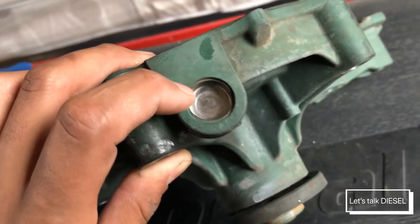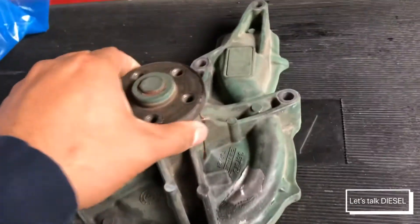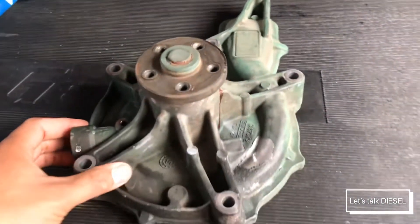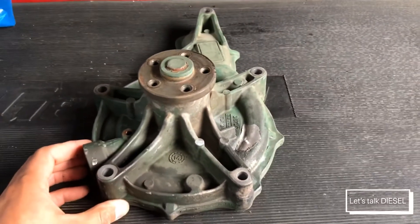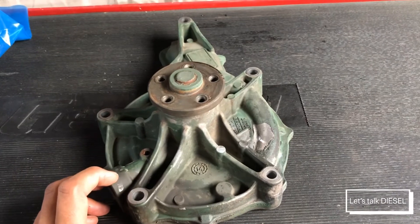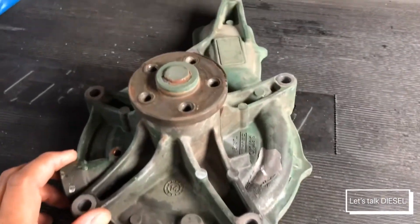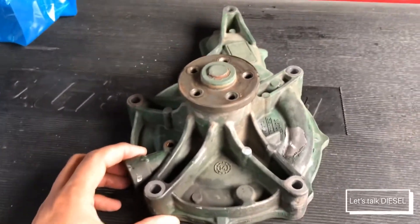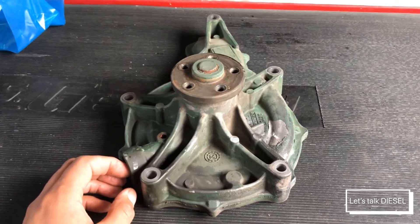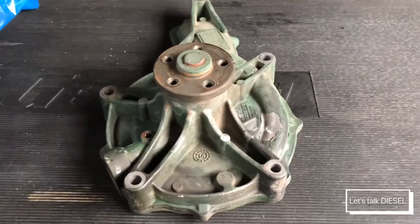This is a water pump design compared to the Series 60 design — it's really simple. You don't have to be messing around removing pipes and hoses. This one goes directly to the engine block, unlike Detroit or Cummins applications. There's no separate mount — it goes directly to the engine block and there's no way you can take that separately.